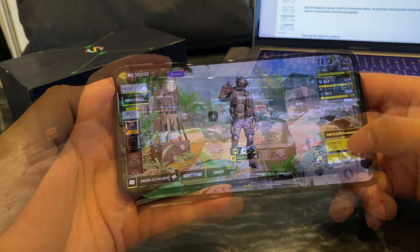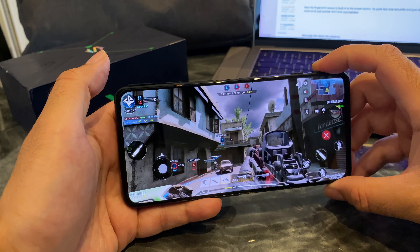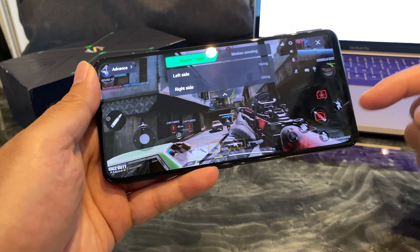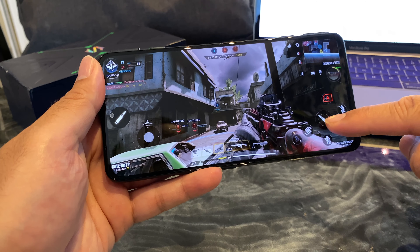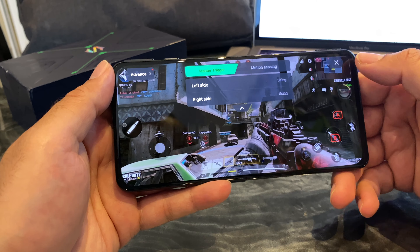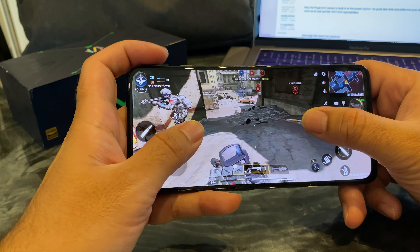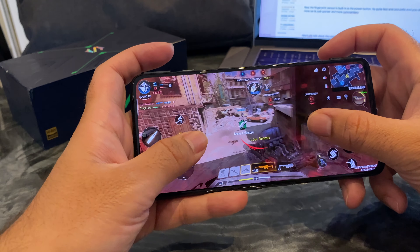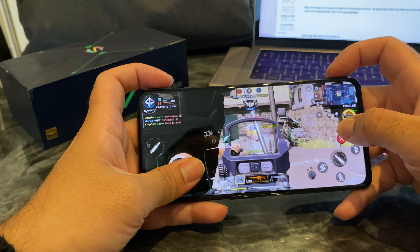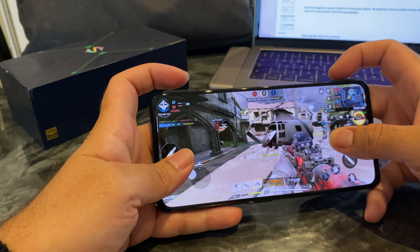Triggers have already been configured. When I press the top one it lets me aim and the other gives you shoot right there. Configuring the master triggers: I've set A and B — A being that side, B being this side, master trigger left and right done. 144Hz refresh does make a difference. Touch response is also very fast, so every time you press that trigger you know you're going to be slightly faster than the competition, which definitely gives you the edge.